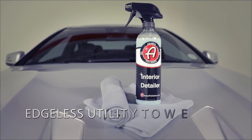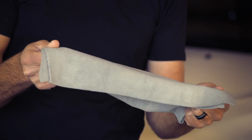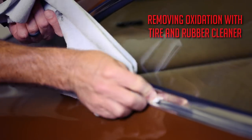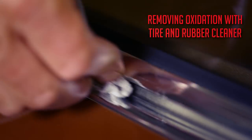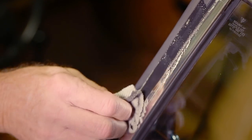With our interior detailer, the towel I like to use most is our utility towel. This towel is specifically designed to act as a very gentle scrub brush. At 270 grams per square meter, it's not meant to be a thick towel — it's meant to replace a scrub brush as a very effective cleaning tool.